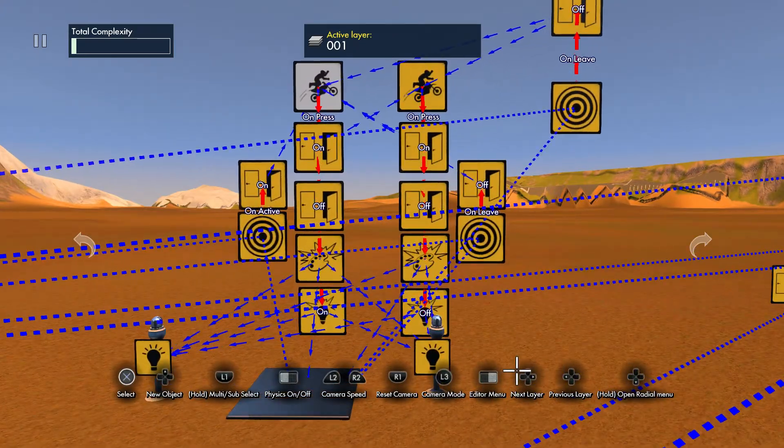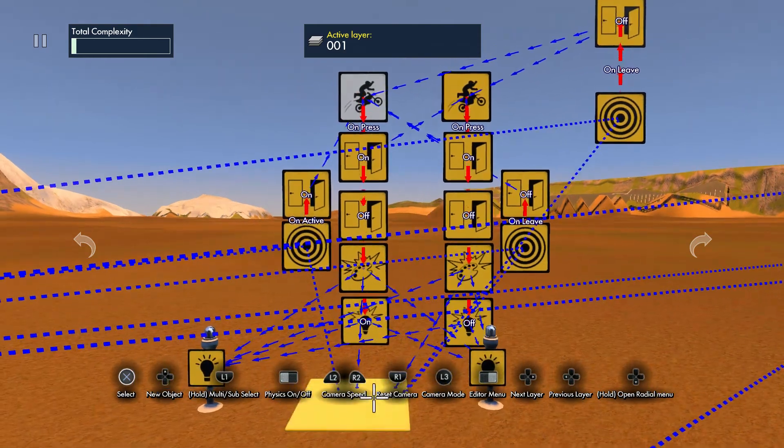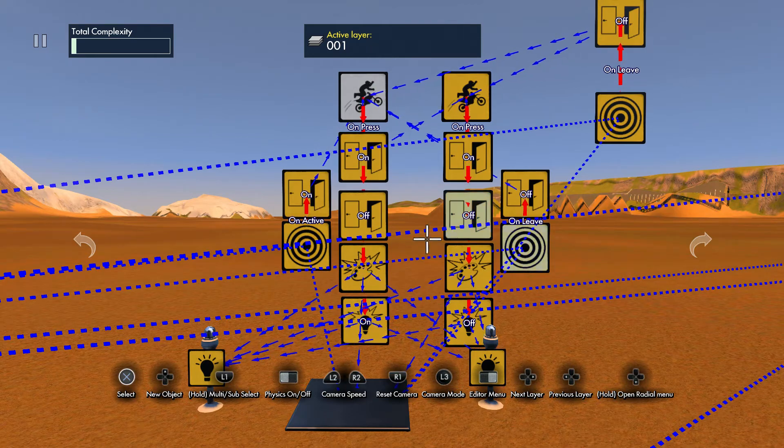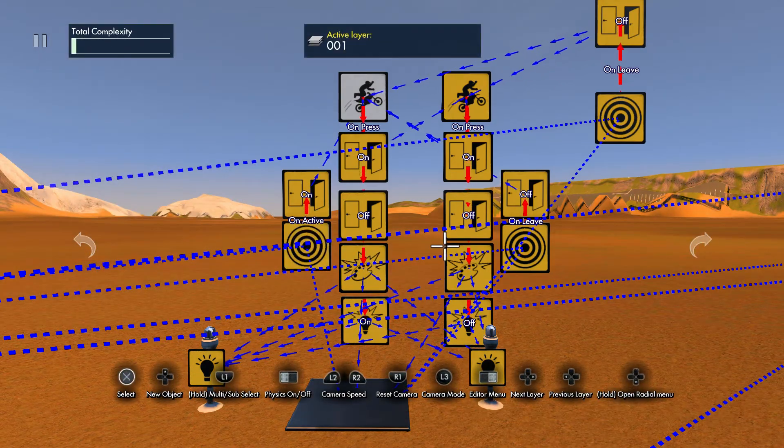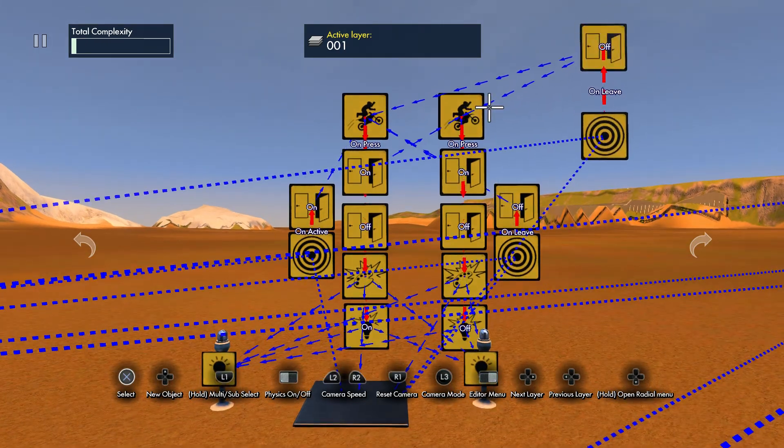So pretty much what's going to happen here is you're gonna have two hit triggers. On leave turns off everything; on active turns on everything, but it has to be on active tied to that box. When you're on active with that thing it turns on everything; when you're on leave it turns off this button. When you're on active it turns on this button, and then there's another one: on leave it's going to turn off both buttons — make sure you do that.